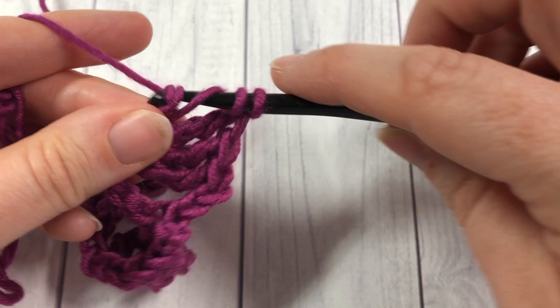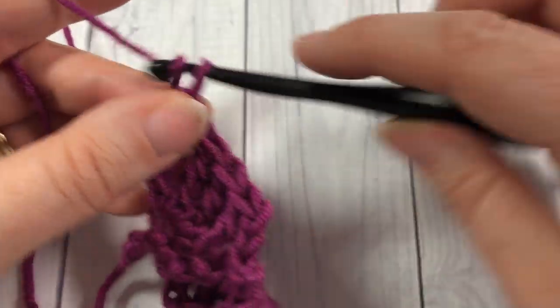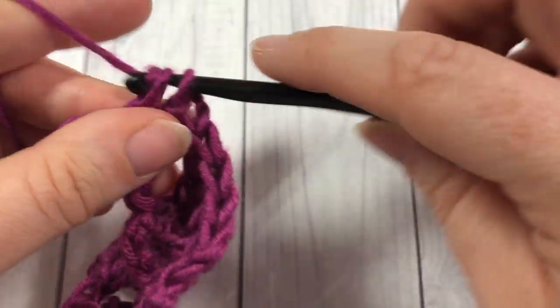When you come to your final four chains, chain two, skip the next three chains, and single crochet into that final stitch.